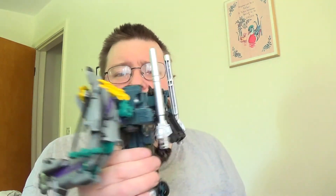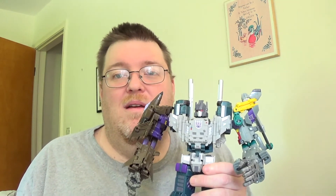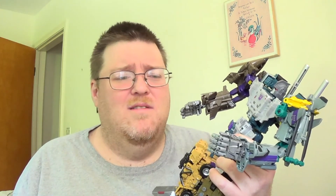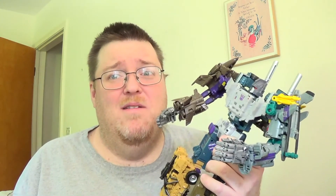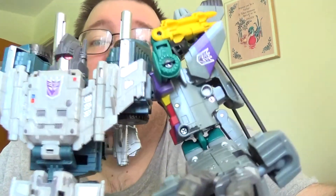I like what they did with this. I know it's mostly repaints and retools but I don't care — it's Bruticus, and Bruticus is awesome. I like him; I don't care if anybody else does or doesn't, that's all that matters to me. Discuss below. Bruticus, take us out! Bruticus, smash camera!